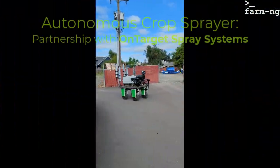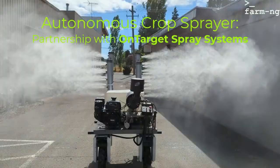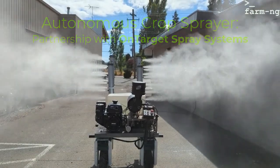We've also recently built an autonomous sprayer with our partners OnTarget Spray Systems.